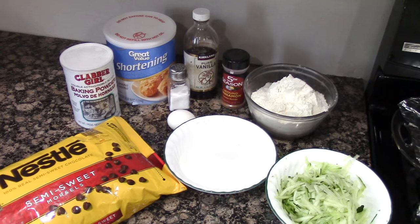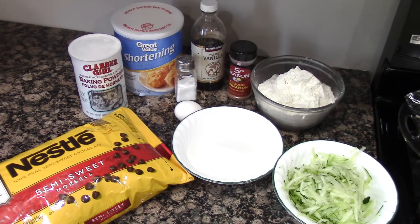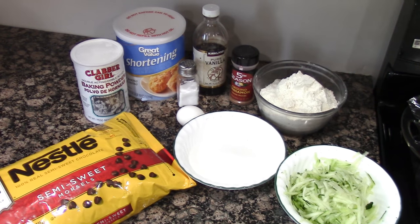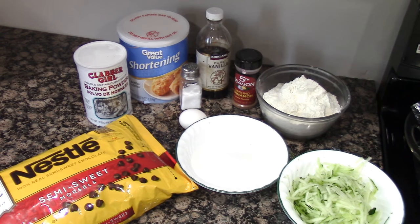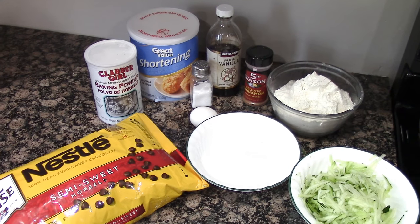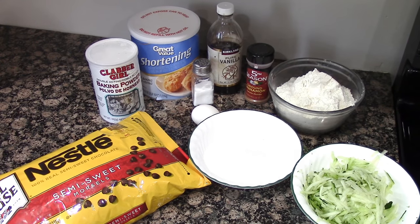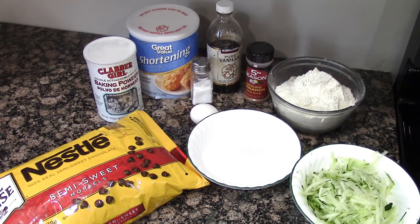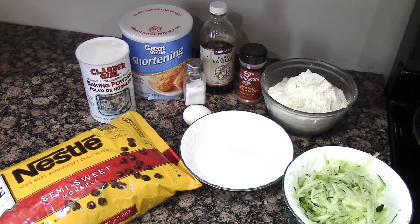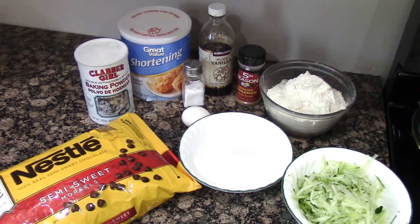For the zucchini chocolate chip cookies, you will need three-fourths cup shortening, 1 cup sugar, 1 egg or one-fourth cup egg substitute, 1 teaspoon vanilla, 2 and a half cups of flour, 2 teaspoons baking powder, half a teaspoon of salt, 1 teaspoon cinnamon, 1 and a half cups of grated zucchini, and 1 cup of chocolate chips. Let's get started.